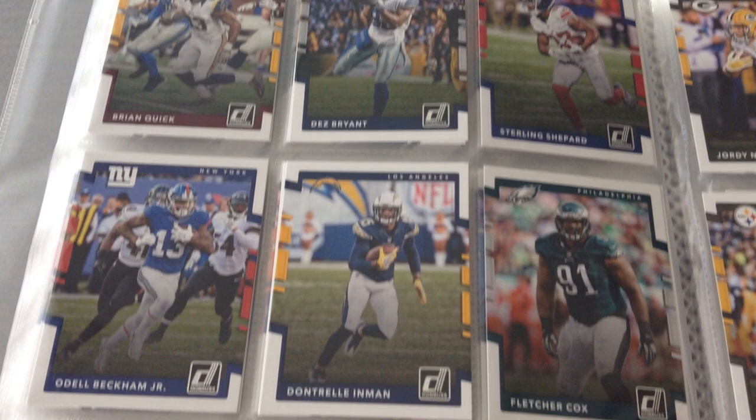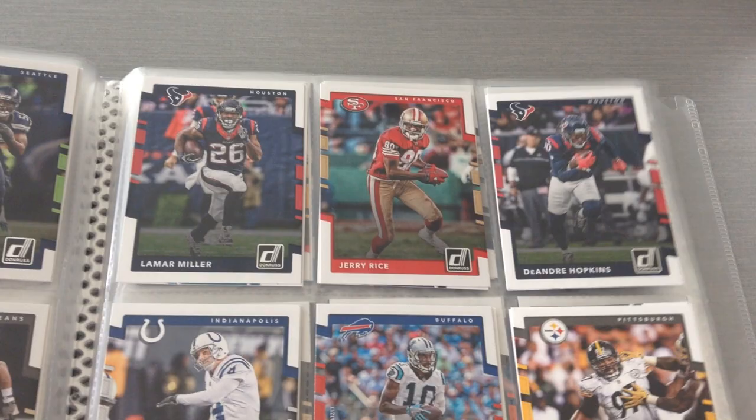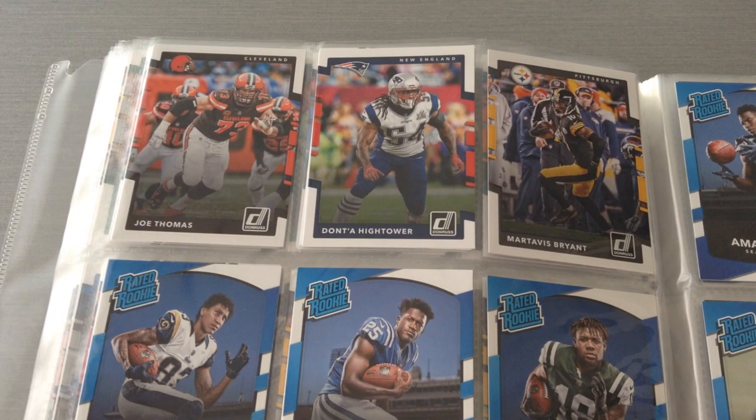Here we go — here's Aaron Rogers, Jason Witten, Vinatieri, Jerry Rice. I'm a completist, guys. That all comes from growing up in Europe, where as a kid you want to complete the full set, be it stickers or cards.